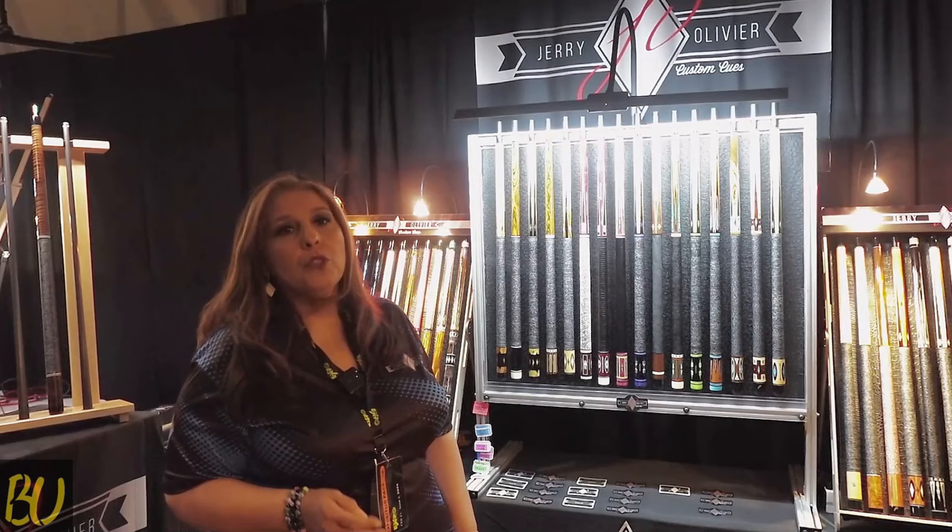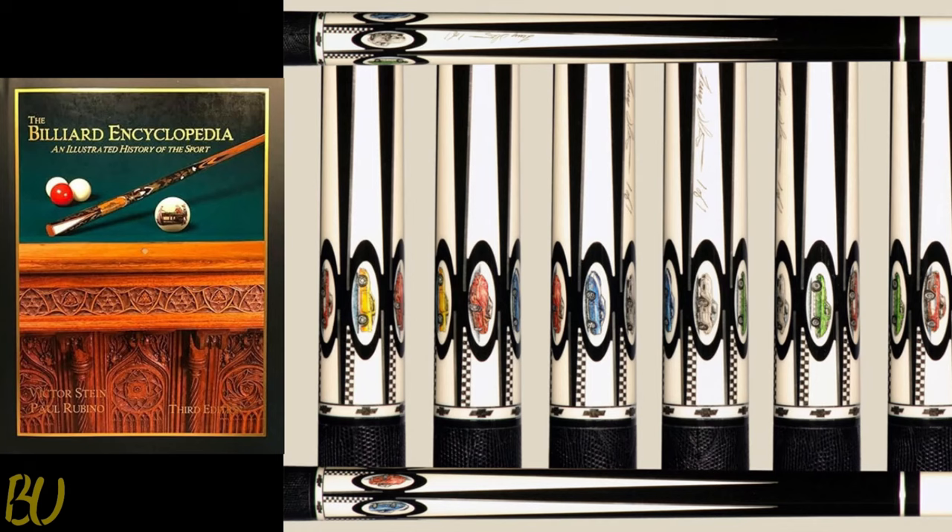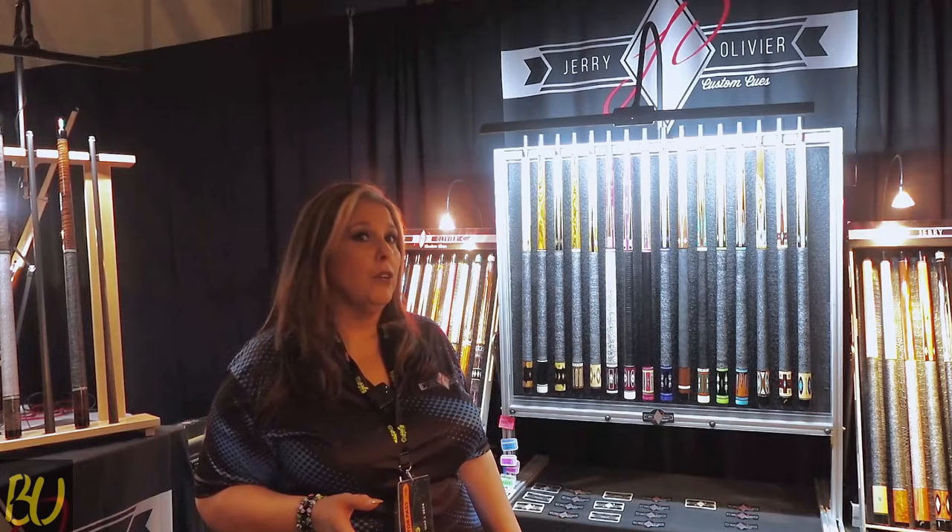He is part of — we are a part of the American Cue Makers Association and the Billiard Encyclopedia. It's got some beautiful cues in there with rubies and emeralds and diamonds and sapphires.